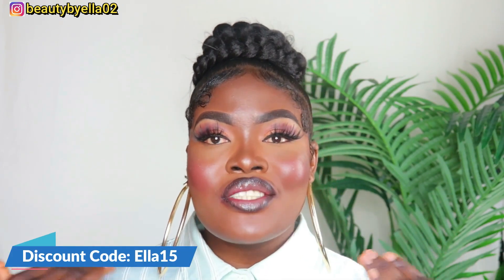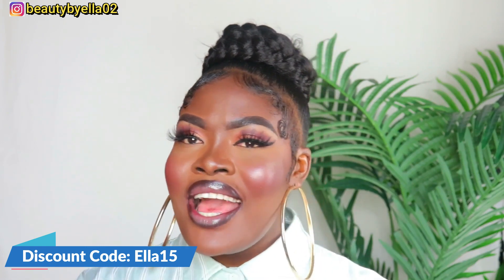Hi guys, welcome back to my channel — it's your one and only. If you need hair, you're welcome; if you need subscribers, you're welcome back as well. In today's video I'm going to be trying out some dresses from S Plus Wear. This brand reached out to me and was kind enough to send over some of their dresses. Every dress I'm showing you today I single-handedly picked out on their website, so I love every one of them.